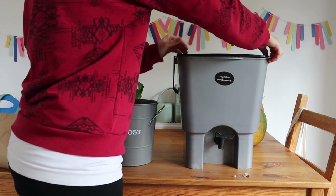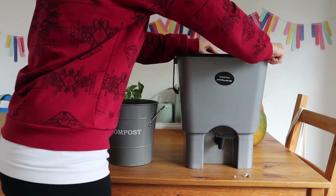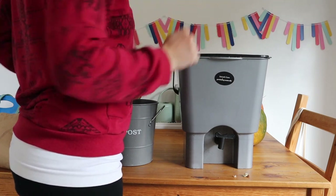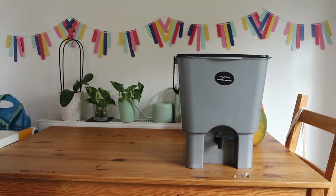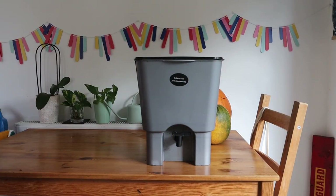Don't open the lid unless you need to. Then when it's full, I put it outside. You can leave it inside, but I put mine outside out of the sunshine and leave it to ferment for two to three weeks. You're going to need to drain off the juice every couple of days as well.